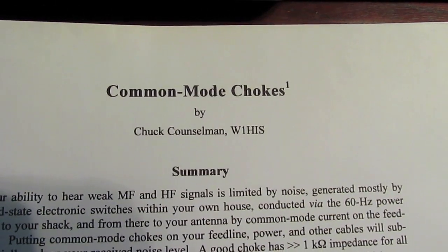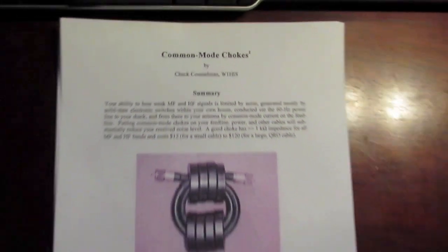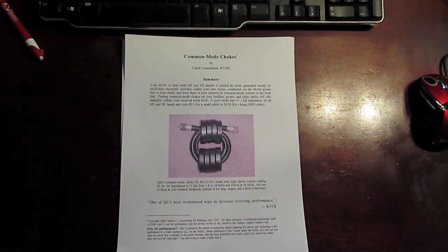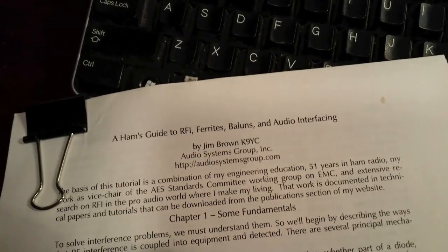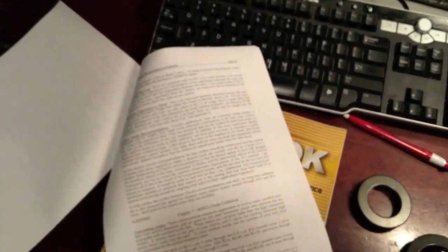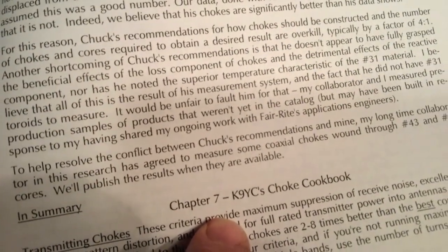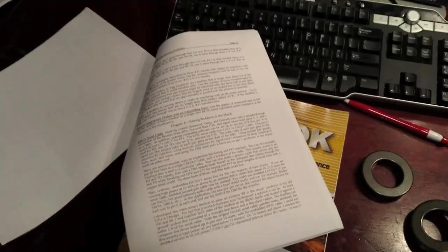The next source is a paper written by Chuck W1HIS called 'Common Mode Chokes,' which goes through lots of practical examples on how to use ferrite. One of the most important guides a ham could have is called 'A Ham's Guide to RFI, Ferrites, Balance, and Audio Interfacing' by K9YC — this is almost the Bible on how to use ferrite. Pay particular attention to chapter 7 where Jim goes through his choke cookbook and describes how to make chokes for any situation.